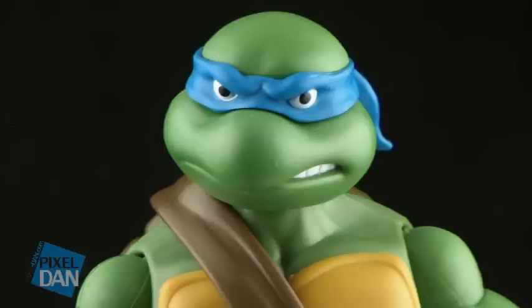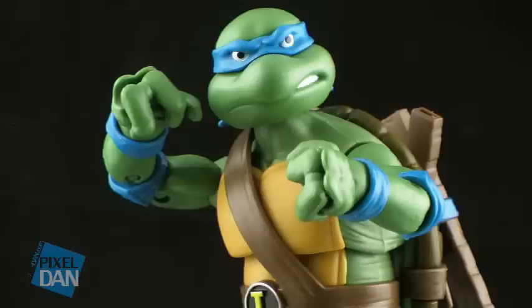Leonardo has another great head sculpt, featuring the blue signature bandana, and he also kind of has that stern look on his face, with only the crack of his mouth being open there, showing some teeth. Very fitting of the leader of the turtles.